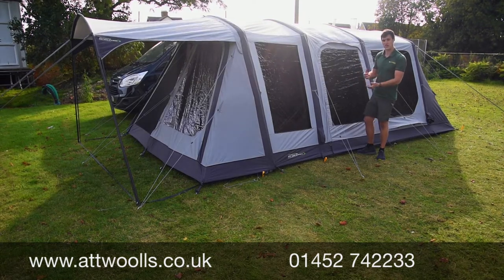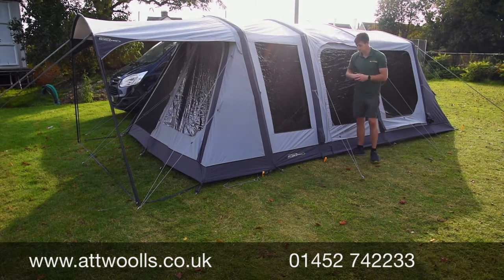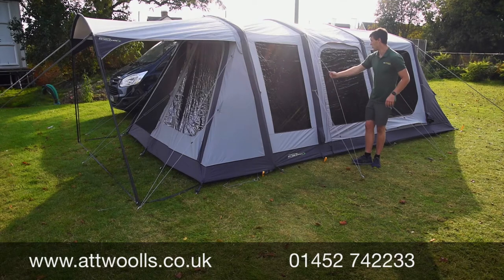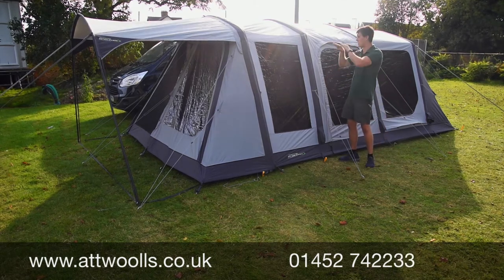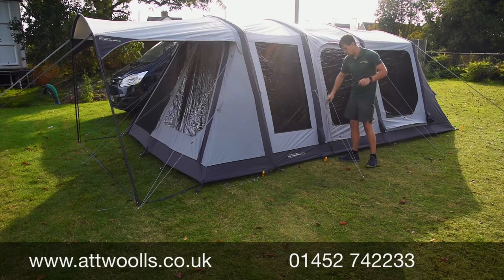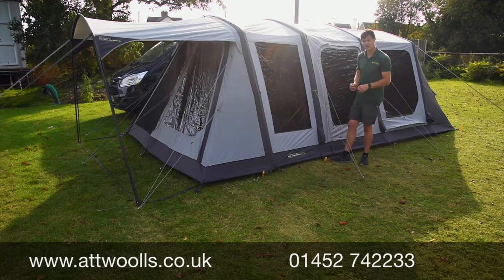It also means you don't need a pressure gauge on the pump — you just keep going until you hear the puffer and you know you're there. There are guide points to get great tension, plus webbing storm straps front and back to get great torsion in the roof, and even sliders to make it easier when tensioning the guide points out.